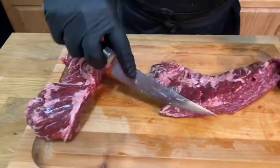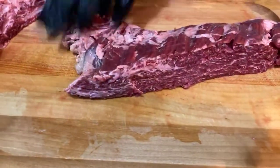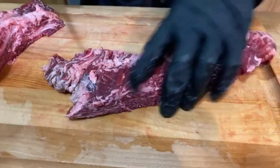You can see the marbling inside here all the way through, so I'm really looking forward to this. This one is pretty much ready to go. You can take this little tail off if you wanted to, but I'm not going to.